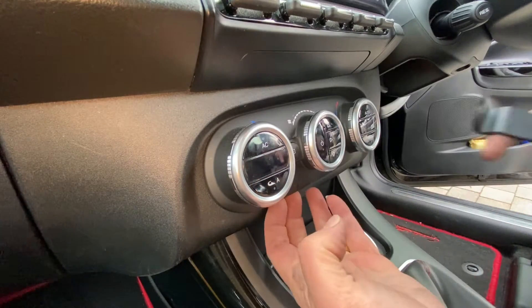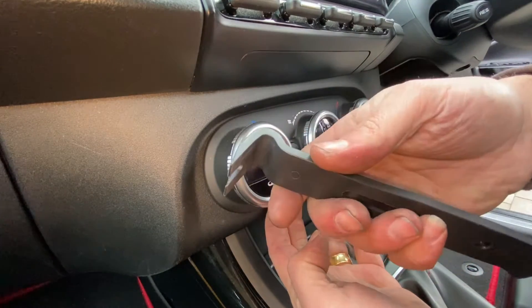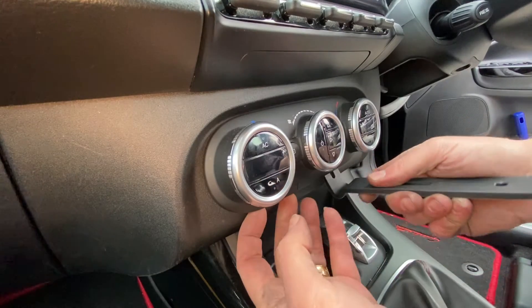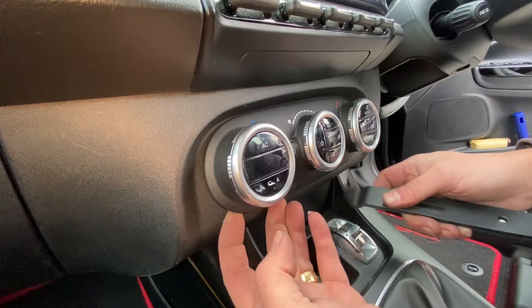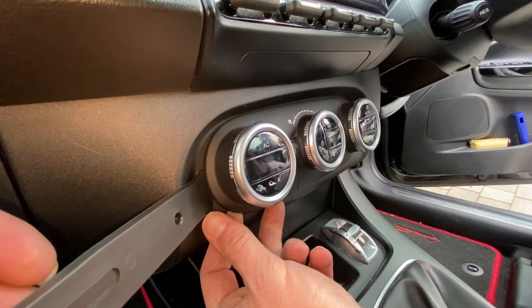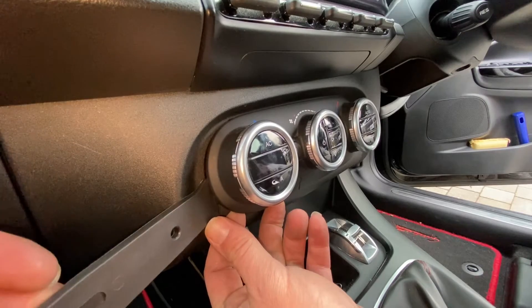So what I'm going to do — I've just got my pry tool here — I'm just going to go in from the bottom and just give it a little lever forward. It doesn't come away too much, so I'm just going to go in from the side here as well and just kind of pull forward, pry it forward a little bit.